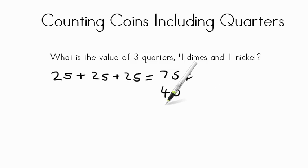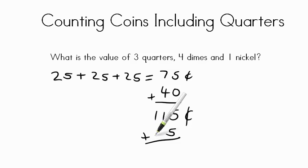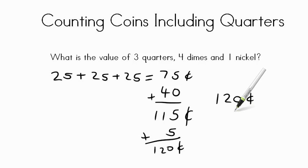Can we add seventy-five plus forty? Sure we can. Five plus zero is five, seven plus four is eleven, so we're at one hundred and fifteen cents. We have one nickel worth five cents — add five more, skip count by fives, that would be one hundred twenty cents. Now remember, one hundred pennies is one dollar, so we have a dollar and twenty cents: one dollar and twenty cents.